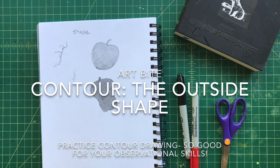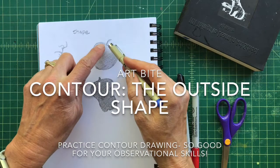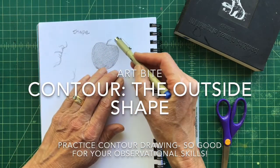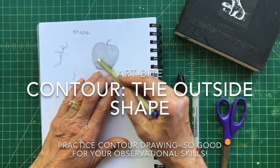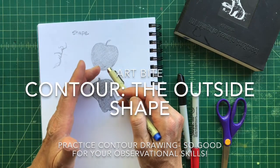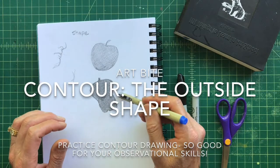In the last video we looked at shapes — the outside lines that make up this apple, and also the inside shaded part. So we've got the outside shape and the inside shape. These two drawings, the pepper and the apple, were kept flat on purpose because we're just using them as exercises for drawing.